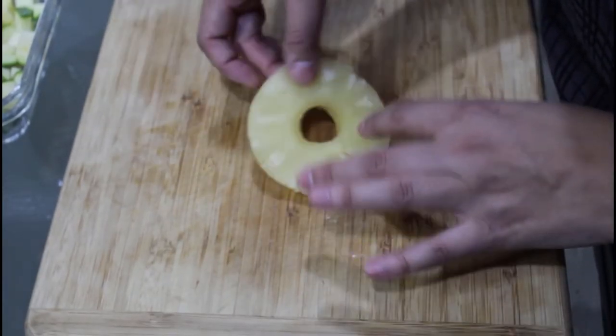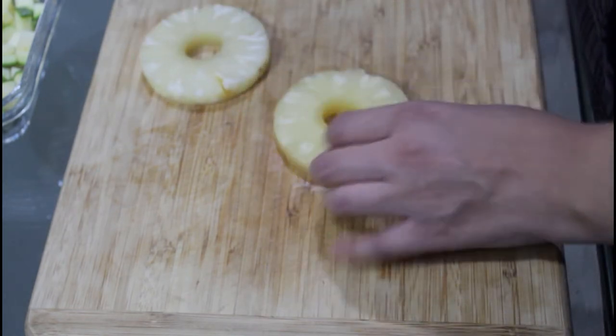We have some pineapple, but if you dislike it, we'll get rid of it!